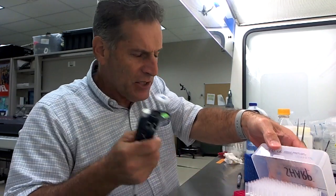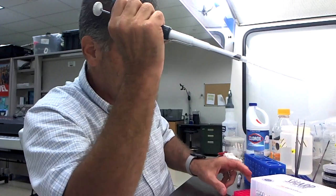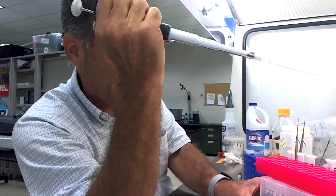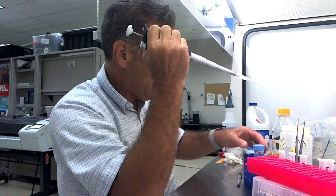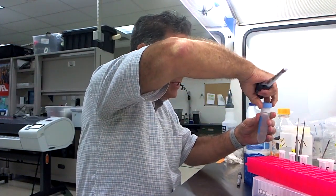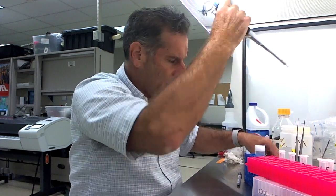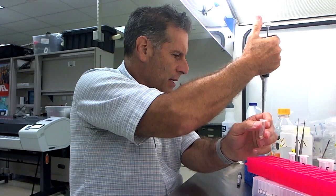These are all my different seeds. These tubes are two-mil tubes right here. What I'm going to do is take the bleach solution right here and just add it to each one of these tubes.